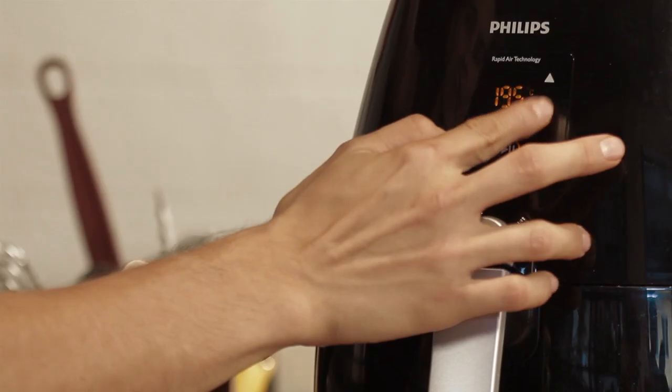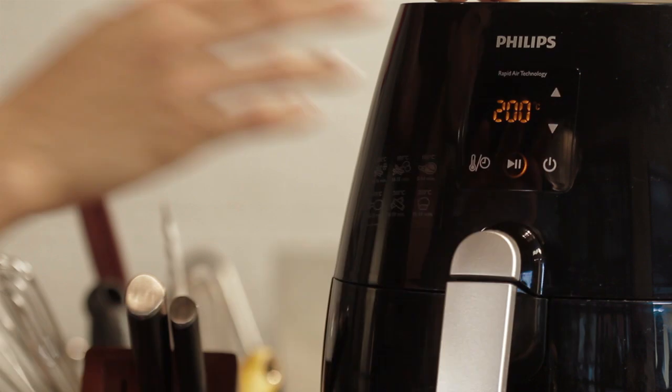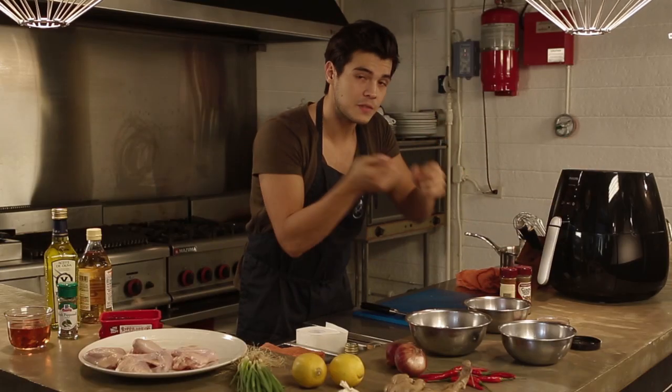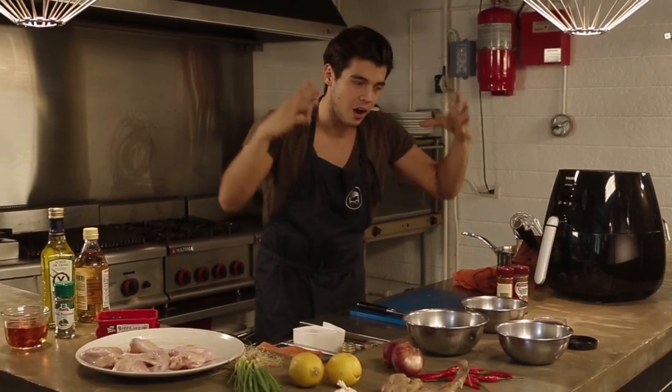I'm going to turn on my air fryer and set it to 270 degrees for about 15 minutes. Instead of deep frying your chicken in oil to get that skin nice and crispy, the hot air circulates inside and gives you that same consistency as a deep fryer.